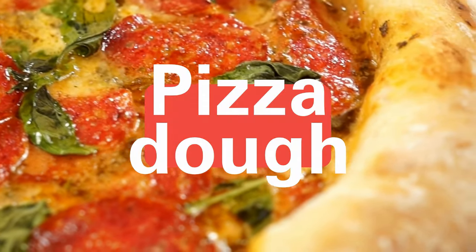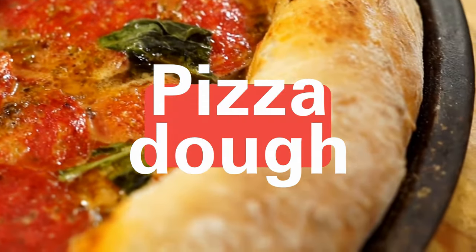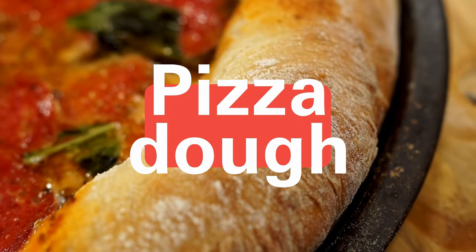Hey, pizza fans! Want to learn how to make a great pizza without spending ages kneading the dough? Watch this short video until the end.